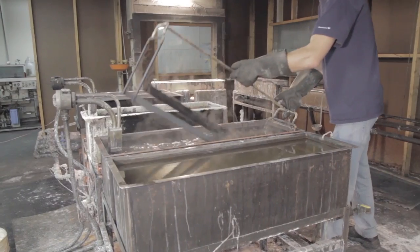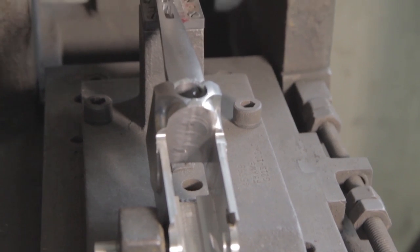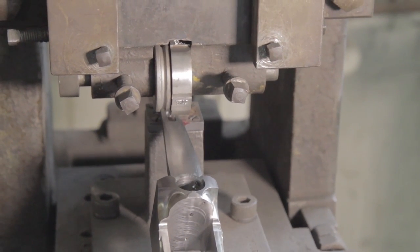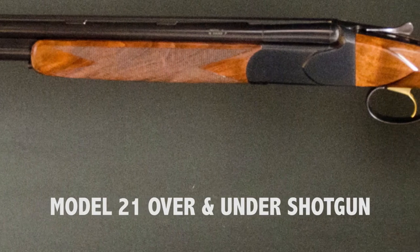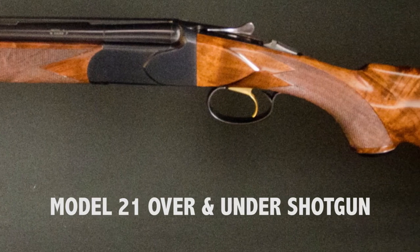In 1996, Connecticut Shotgun purchased the Winchester Model 21 tools, fixtures, components, and processes from U.S. Repeating Arms Company. We have gained great knowledge while building the Winchester Model 21 and the Connecticut Shotgun Model 21 for nearly 20 years. The company is pleased to announce the production of the new Model 21 over-and-under shotgun.